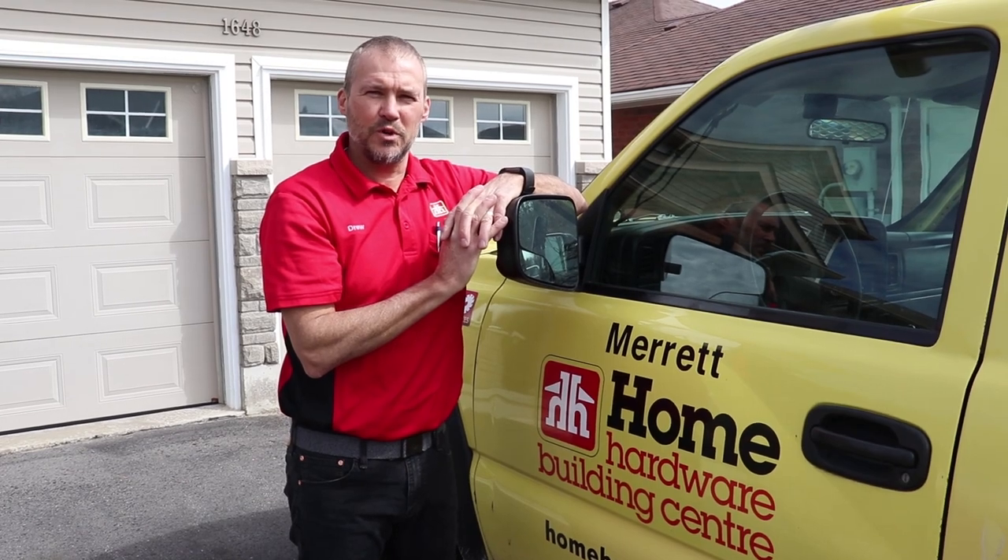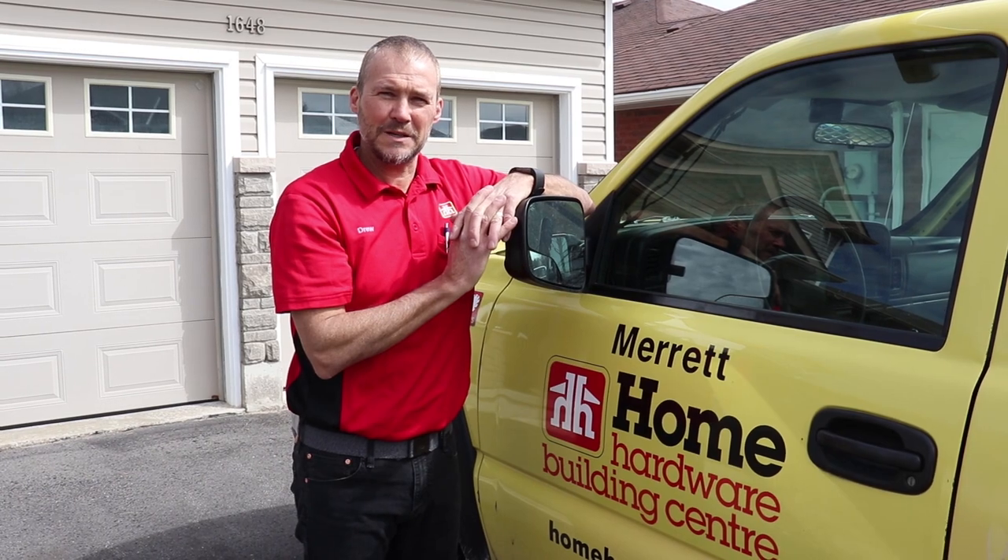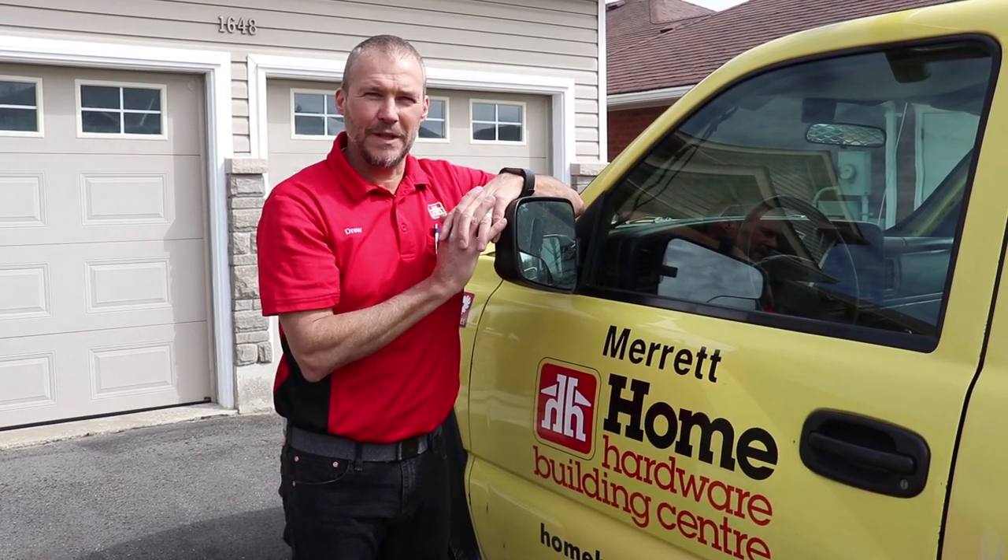So that was three easy steps to a beautiful lawn. Come into Merritt Home Hardware Building Centre. We've been helping people achieve beautiful lawns for the last 22 years and our staff would love to help you.